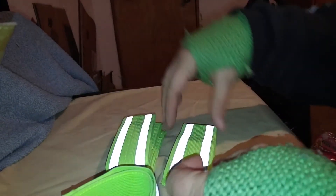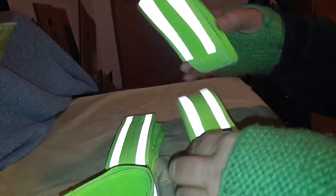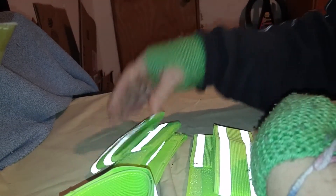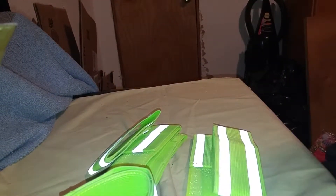That is just gorgeous. It comes with those three and those three, so that's six of them. Three people can go out with these on their arms.